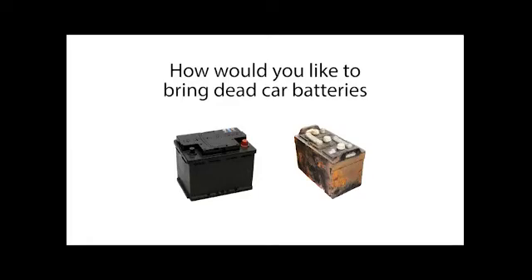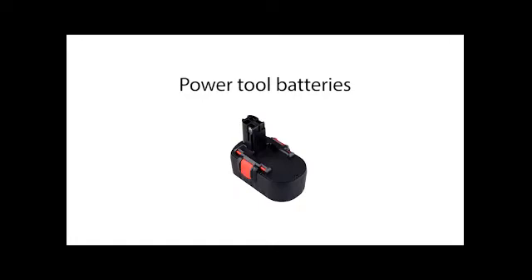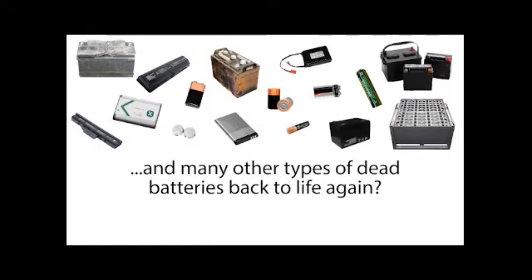How would you like to bring dead car batteries, laptop batteries, cell phone batteries, power tool batteries, and many other types of dead batteries back to life again?